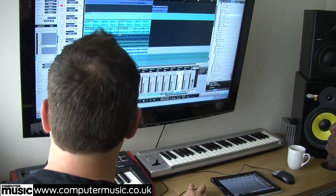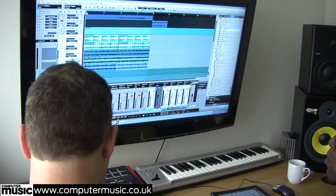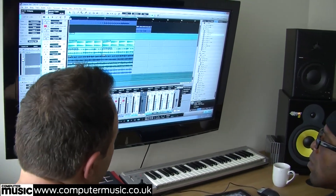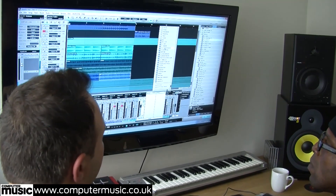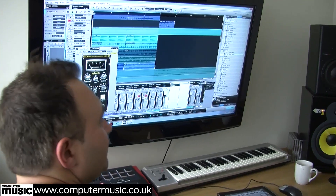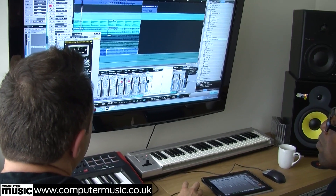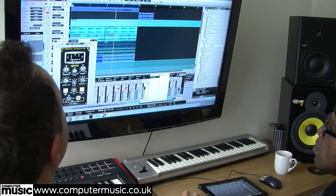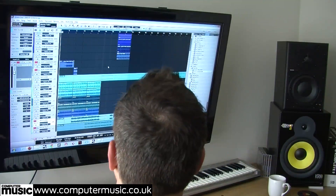We then added all those elements to a bus and called it the music bus, which we can mute and solo as needed. By adding the Cytomic Glue there too it just brings everything together again - it's only subtle but it's transparent, brings it together as a piece, and cuts out any wild peaks or troughs. Nice and simple.